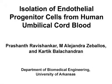The overall goal of this procedure is to isolate endothelial progenitor cells from human umbilical cord blood. This method describes the isolation of endothelial progenitor cells from cord blood for their potential use as autologous cells for the tissue engineering of vascular grafts.